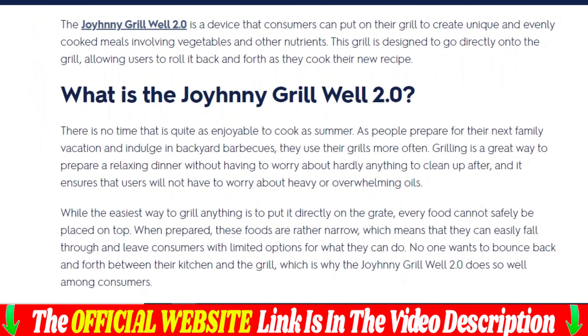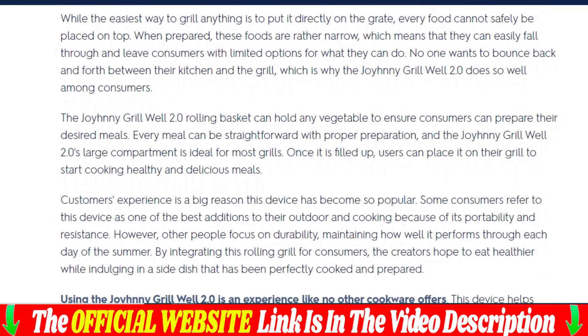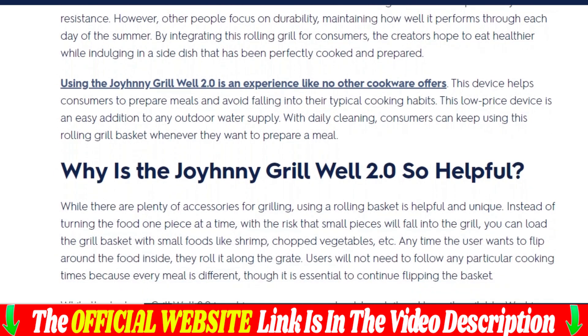Jeremy and his wife Linda had already started preparing dinner in their backyard. We approached to say hello and offer a hand, and suddenly something on the grill caught my attention. There were several cylindrical metal mesh baskets filled with pieces of sausage and vegetables. They looked very professional and innovative.